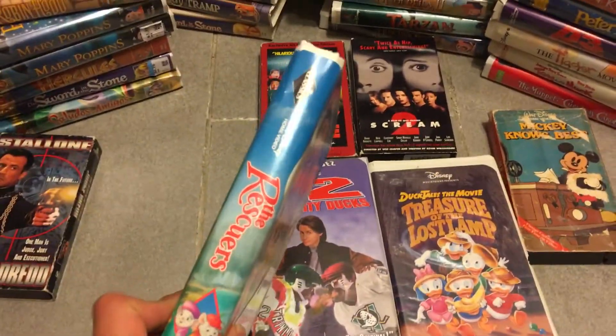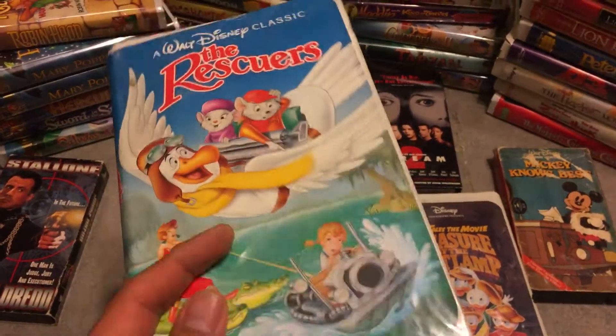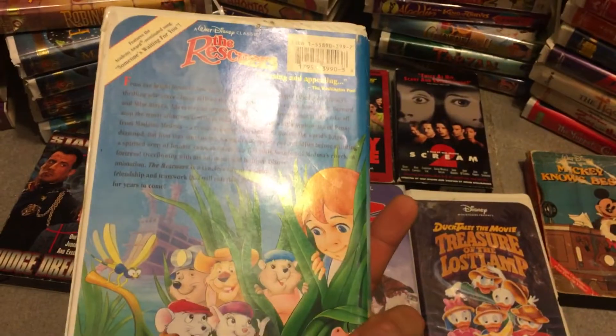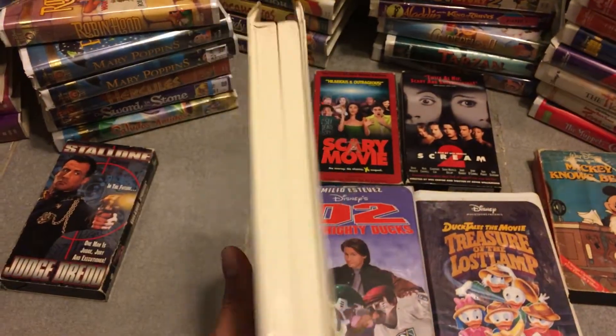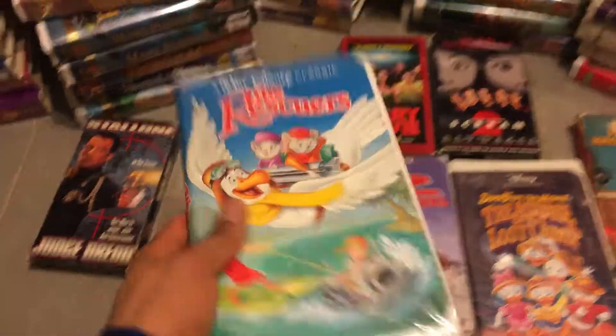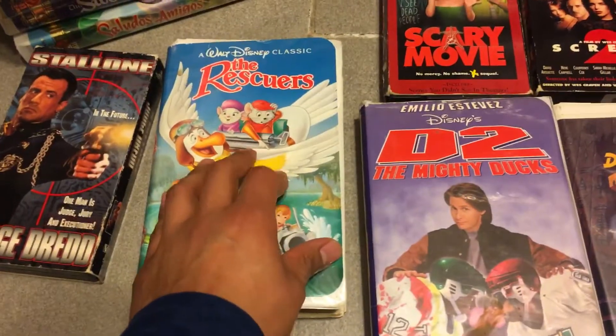Just kind of make sure when you buy the VHS, you check that they're not ripped. If you're trying to buy just to watch the movie at home, okay, but if you want to start collecting them — basically collecting Disney VHS movies or just Disney movies — just watch out and make sure they're not ripped.